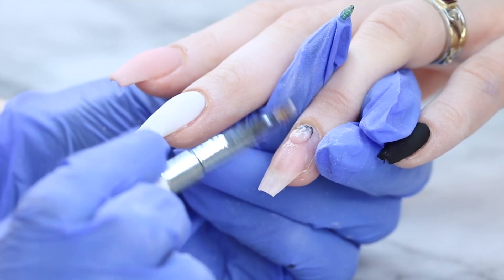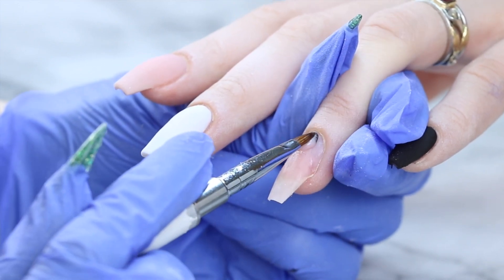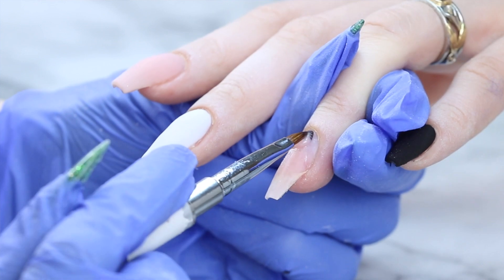Here I'm just repeating the process again on the ring finger. I just wanted to show you guys because I thought it was super fun to do, so it's nice to watch too.